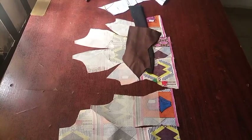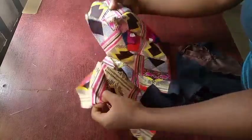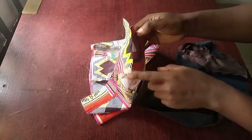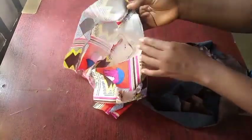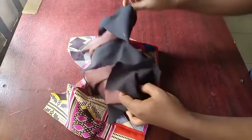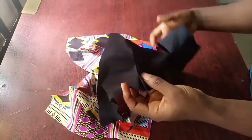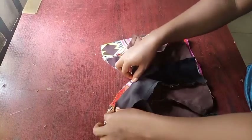Once that is done, we're going to put the shoulders together — joining the front and back shoulders, and also joining the sides. Make sure your iron is properly used on the seams. Once both the main fabric and lining are done, we're going to turn the neckline using the lining.